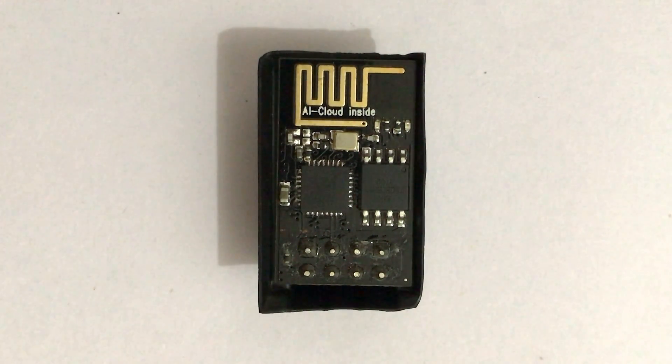This is the ESP01 module. It is manufactured by S4F Systems based in Shanghai, China.